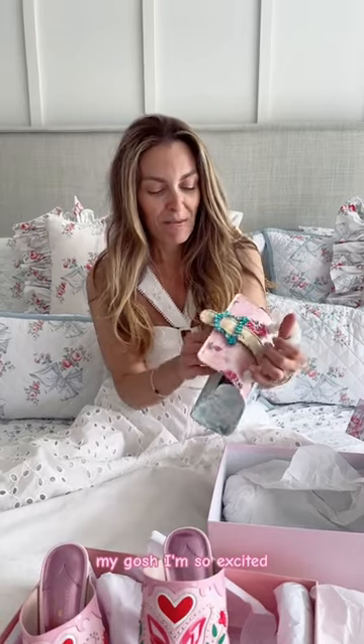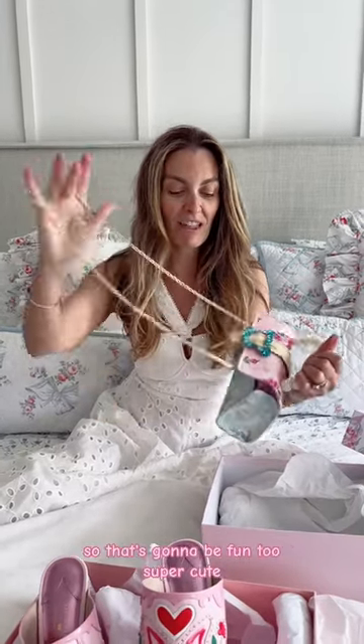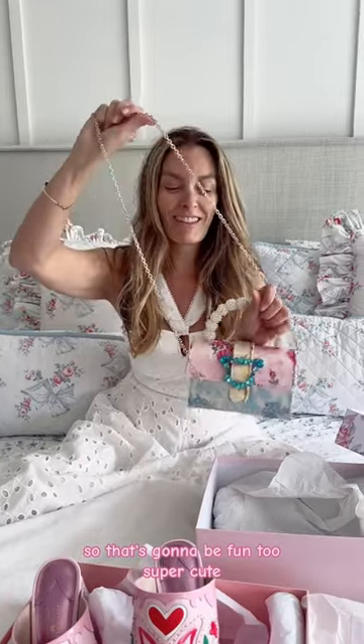Oh my gosh, I'm so excited! And it comes with a longer chain as well — that's going to be fun too. Super cute!